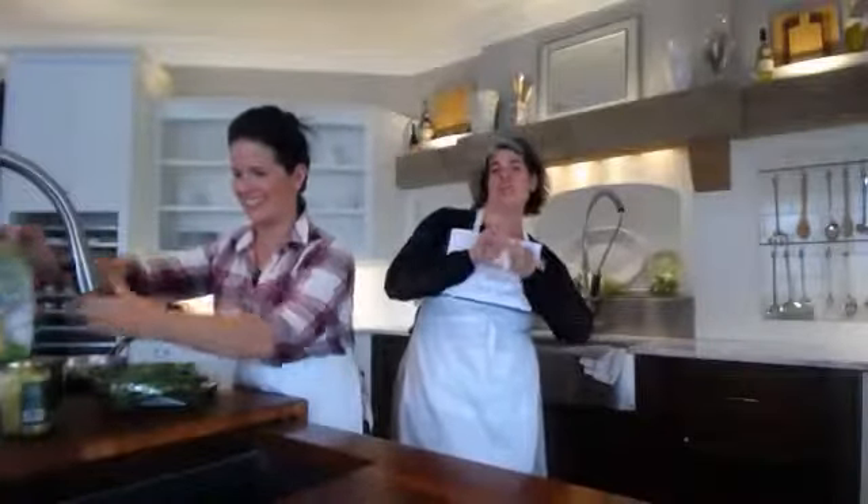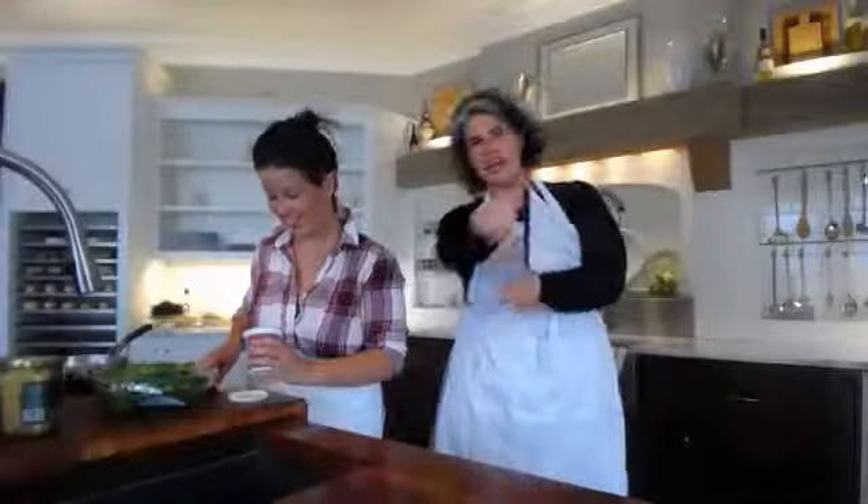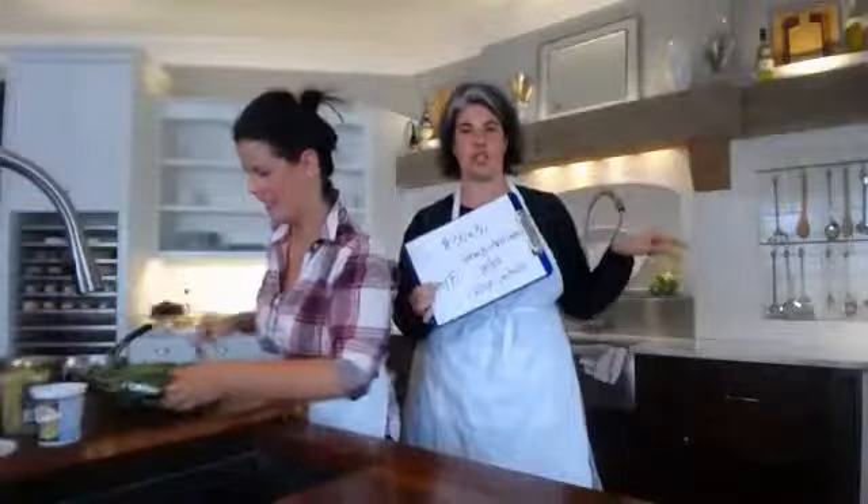Good morning and happy hump day. Here we are on day 15 of 30 and 30. I'm Kelly. I'm Caitlin. We are Cooking with Caitlin. Today is part one of a one-two punch. We're going to make spinach artichoke grilled cheese sandwiches.